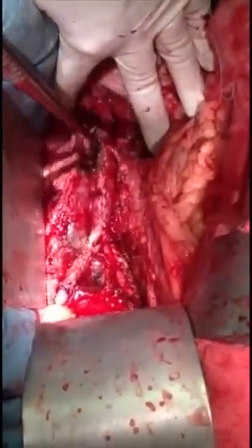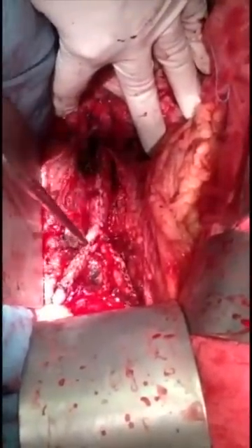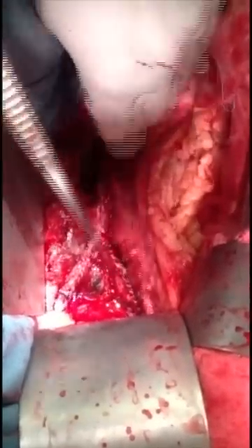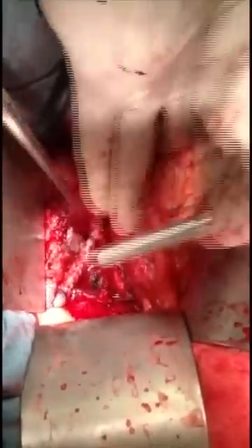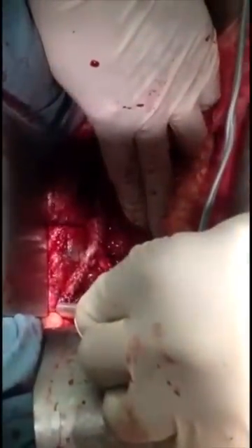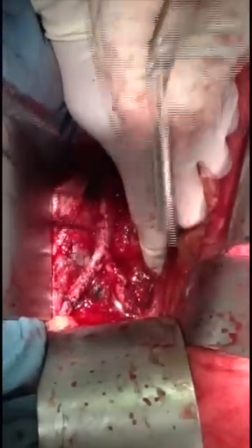That's the endarterectomy — the whole aorta. That's the inferior mesenteric, common iliac. We preserve the bifurcation up to the external iliac on the right side, and up to the external iliac on the left side. Both internal iliacs are perfect. So we're going to do Doppler now. Very good.